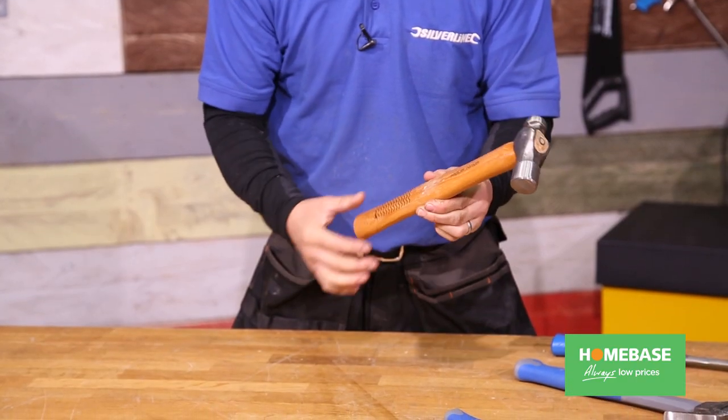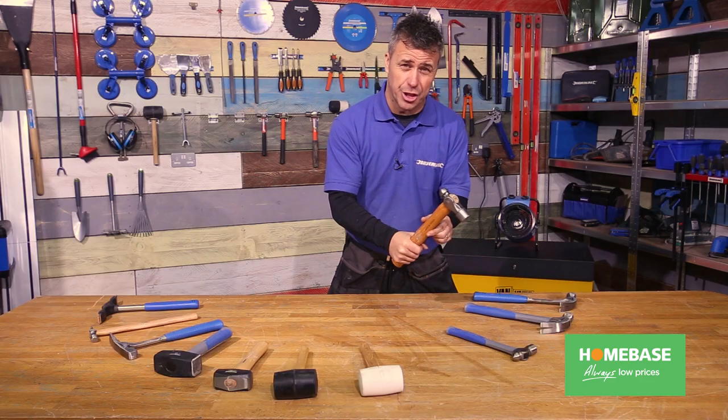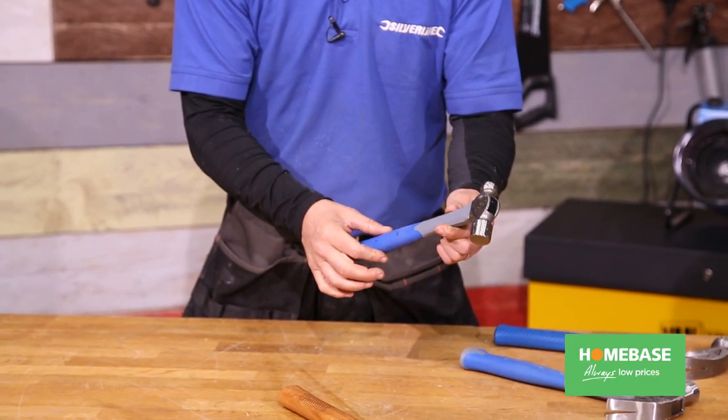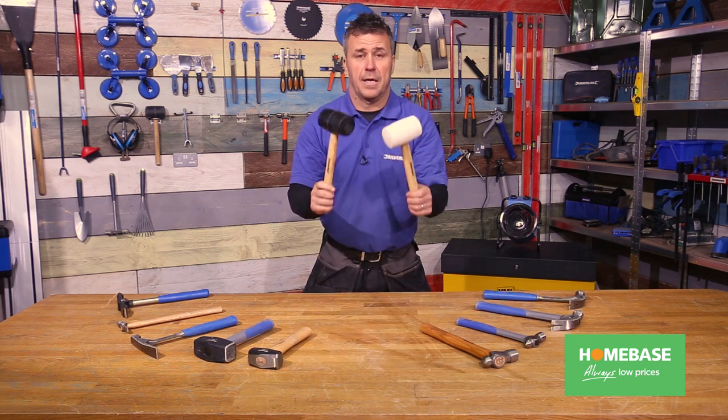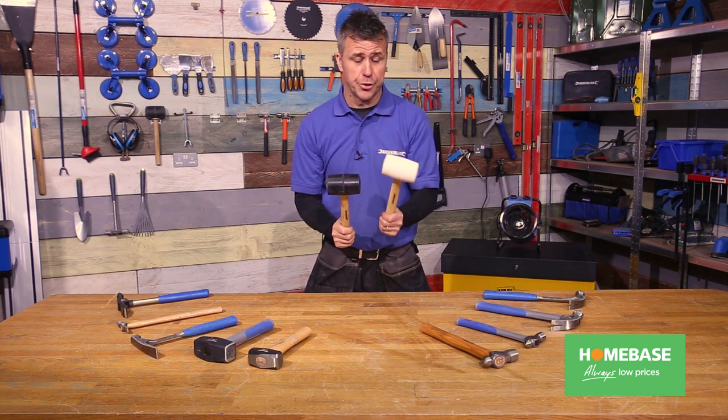The shafts come in different materials — this is a hickory wooden handle, very comfortable and quite a traditional shape. It also has a fiberglass handle option, which is designed to absorb some of the impact when hammering. And these are the rubber mallets — quite easy to identify, one's black and one's white.